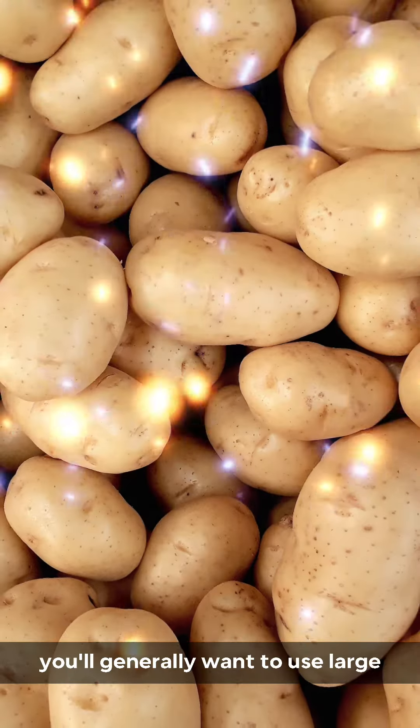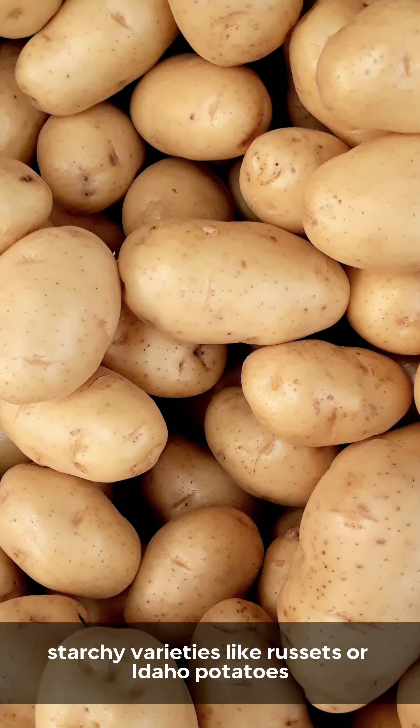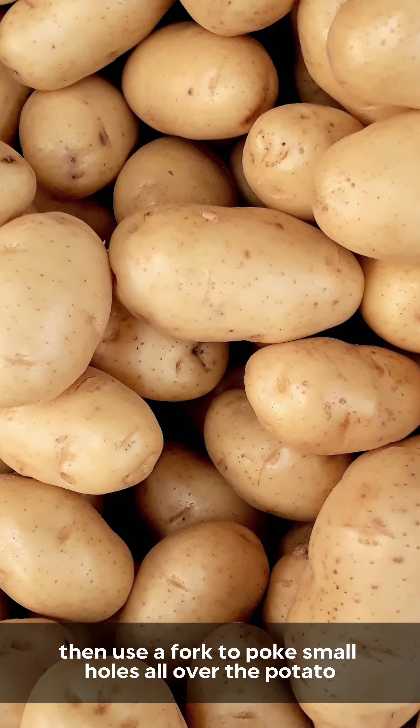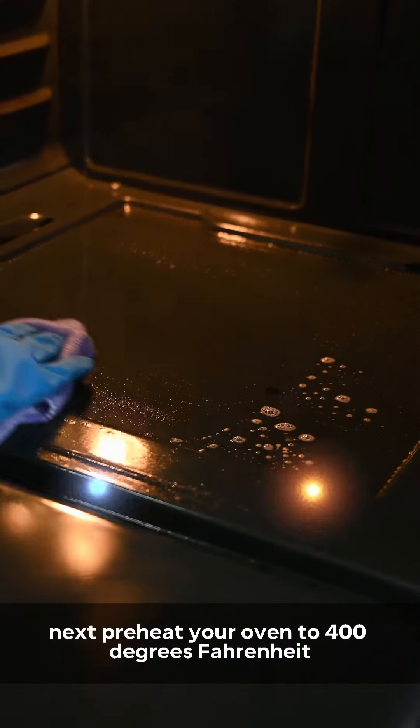First, choose your potatoes. You'll generally want to use large starchy varieties like russets or Idaho potatoes. Scrub them clean with a vegetable brush and rinse them off thoroughly, then use a fork to poke small holes all over the potato. Next, preheat your oven to 400 degrees Fahrenheit.